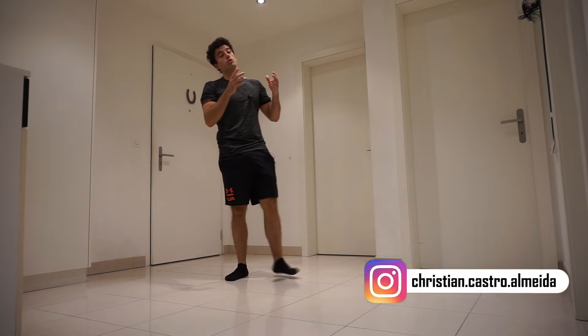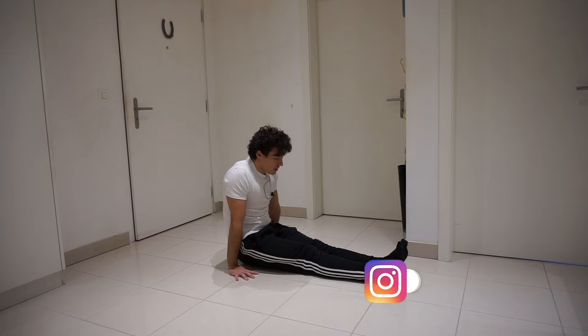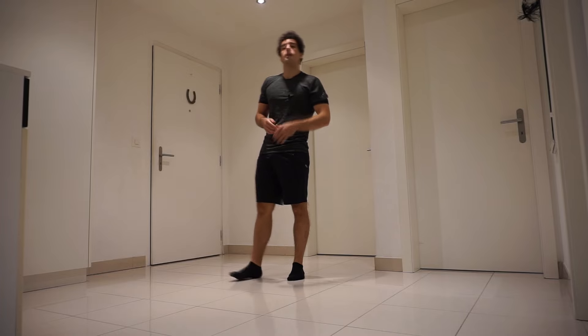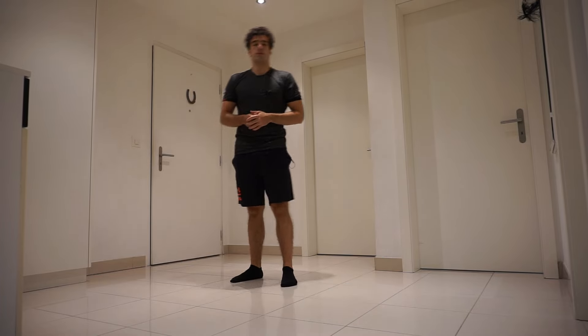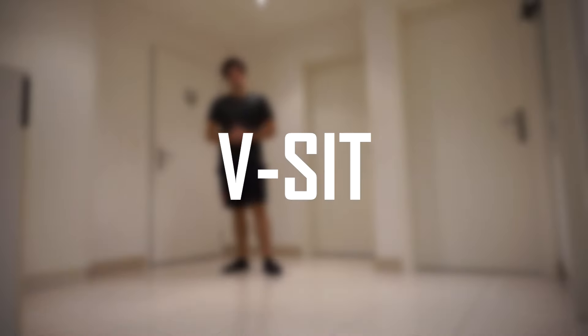Hello everyone and welcome back to my channel. Today I want to show you the best exercises for the V-sit. I have done a step-by-step tutorial on how to do the V-sit and I will leave the link in the description. So let's begin — as the first exercise, I chose the V-sit itself.